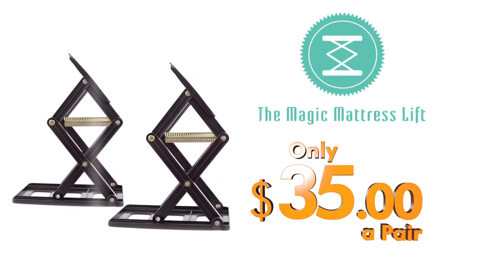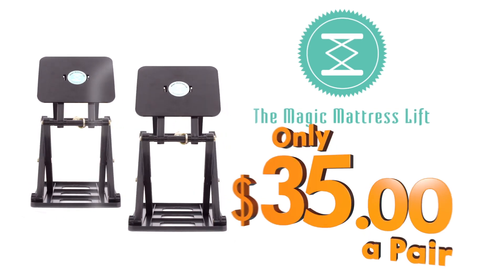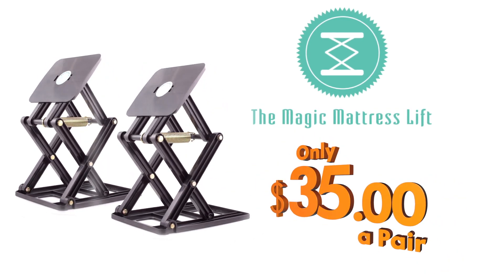Introducing the Magic Mattress Lift, the spring-assisted device that makes changing your bedsheets a breeze. At just $35 a pair, the price can't be beat.